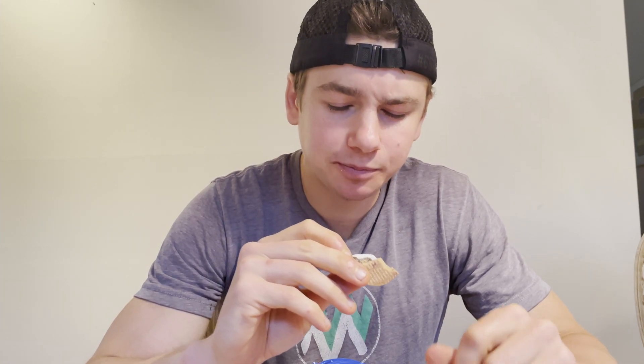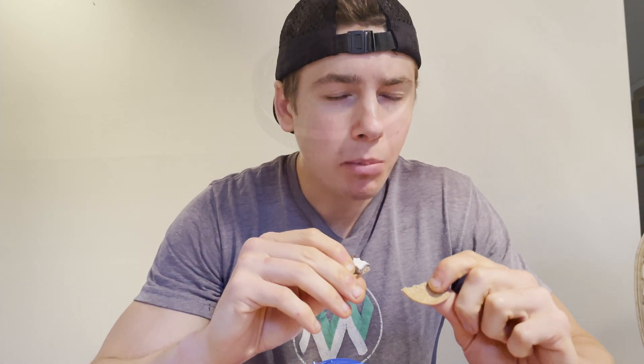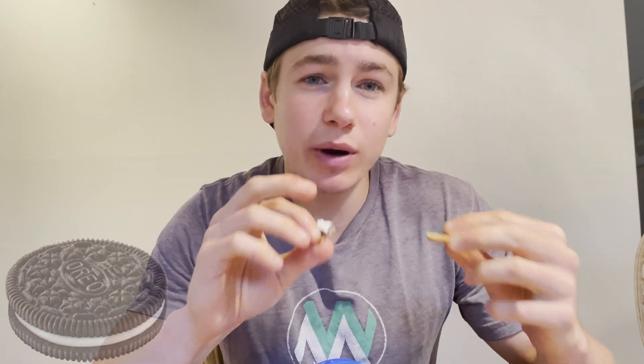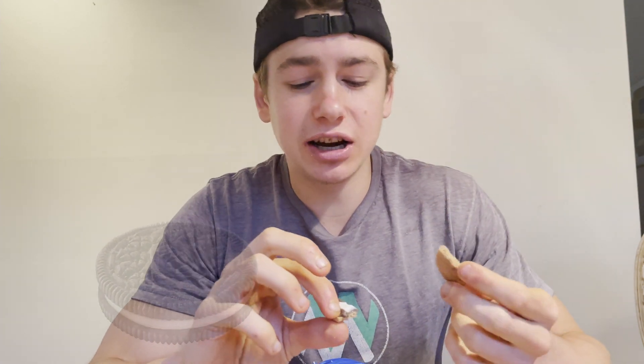I'm going to try some of the cream by itself. It's good, but I'm not getting tons of marshmallow flavor. And when you have a s'more, the flavor that stands out the most is the marshmallow — that's what you're getting the most of. I'm definitely getting a nice graham flavor from the cookie, and the chocolate flavor is there.